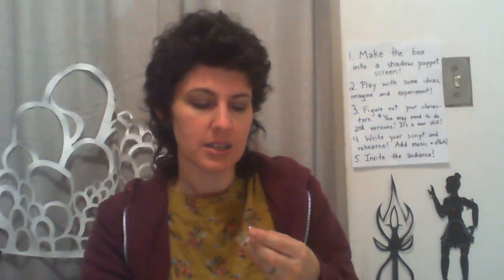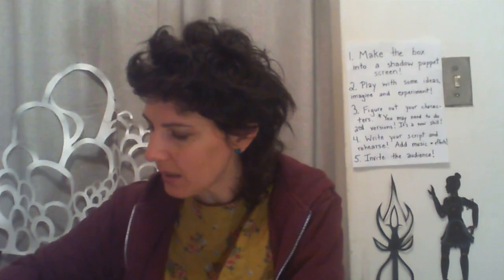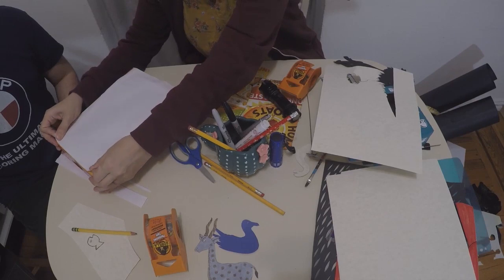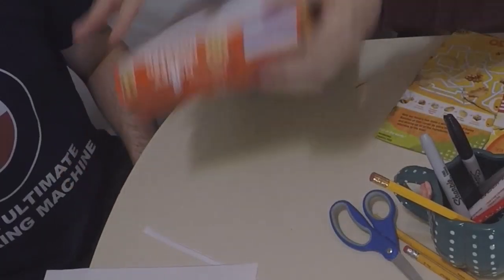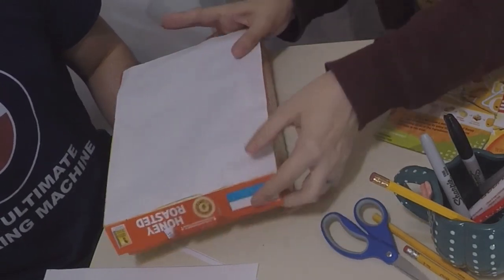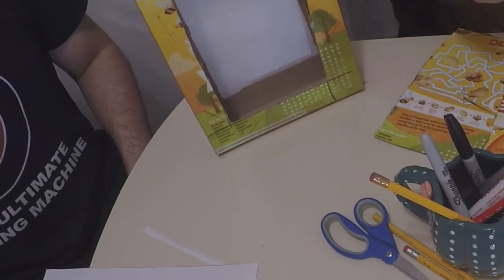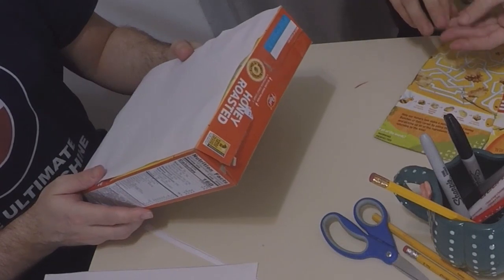Once you learn how to do it you're good — just like riding a bicycle. Now we've got all our tape, and we're putting it down on the box, trying to make it nice and tight so there aren't too many wrinkles. I also need to close up the box, so I'm going to put some tape on the part of the cereal box where the cereal pours out and tape that closed too.